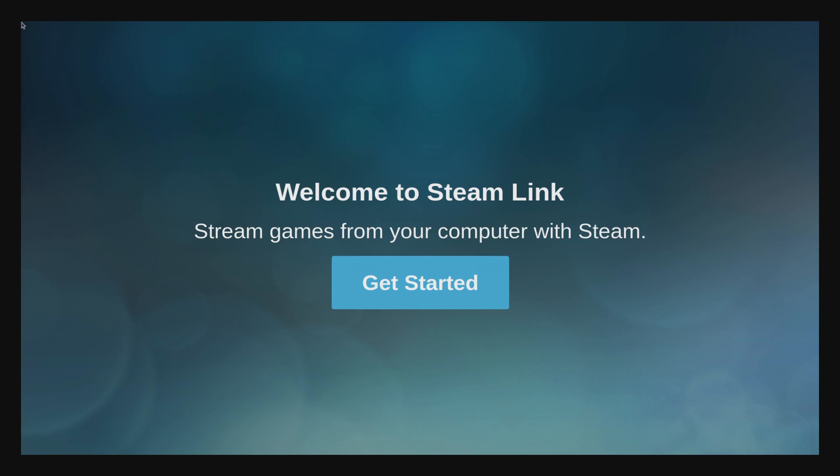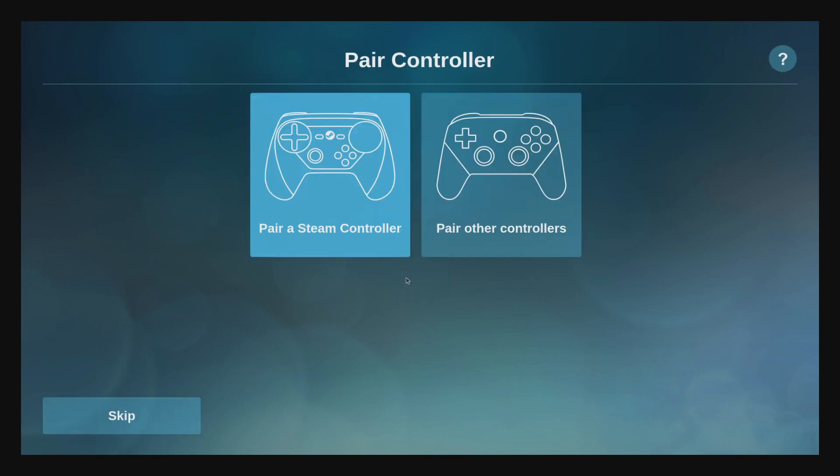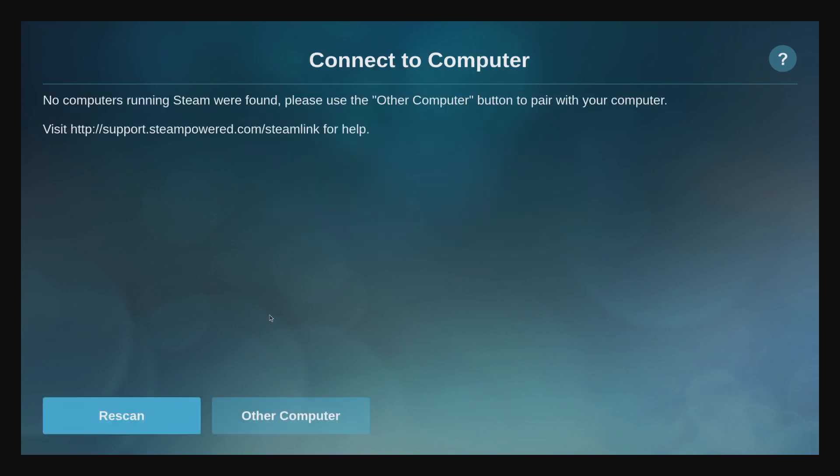I've now got Steam Link fired up, so we're just going to go over here to Get Started. We're going to either pair a Steam controller or use a different controller. I went ahead and connected my Steam controller, so I've got that ready to go.